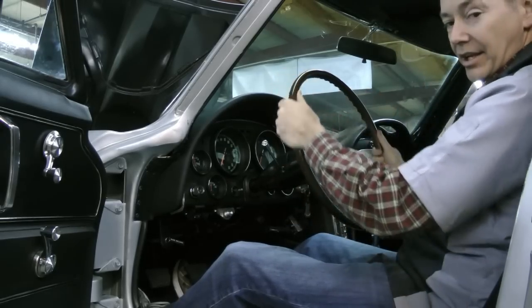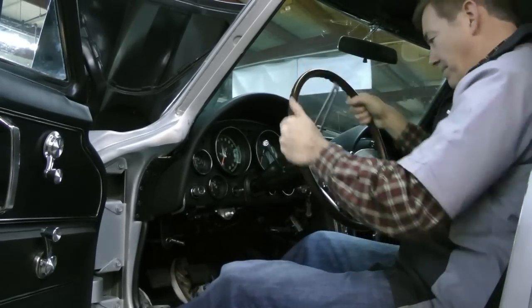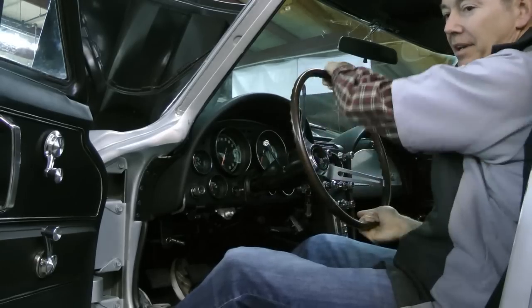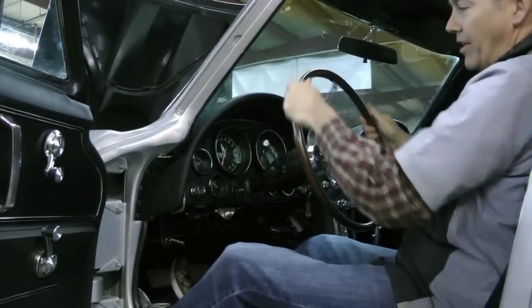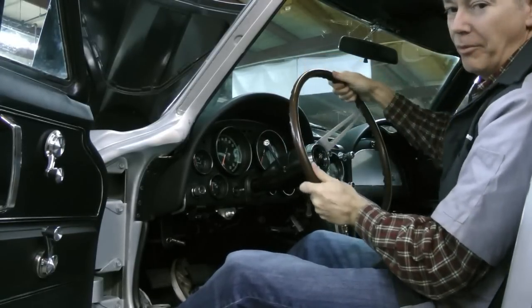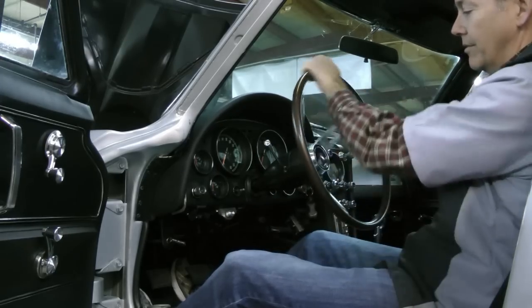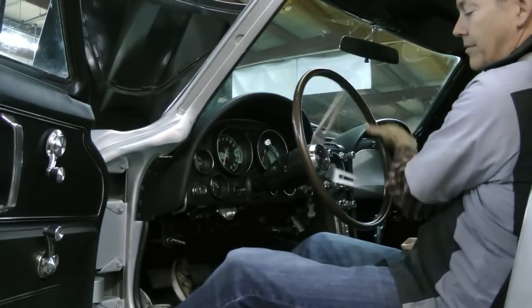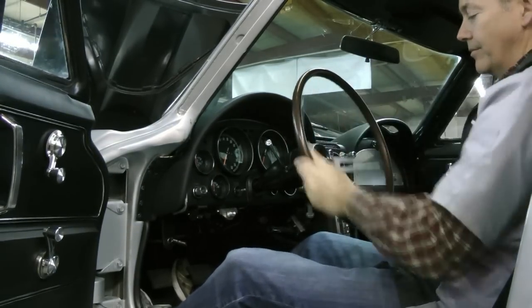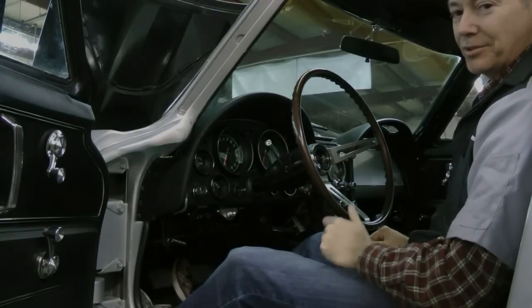Here's a little demonstration. No power steering. This is very common in a mid-year car that has wider tires — and we're all putting wider tires on these cars. You're not going to drive a Vette with 185s on it. Turn the switch. Modern steering, flick of a switch.